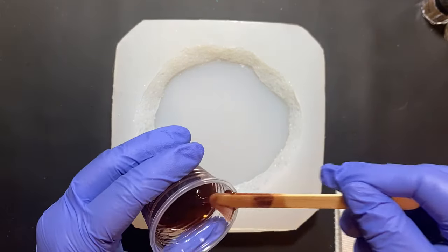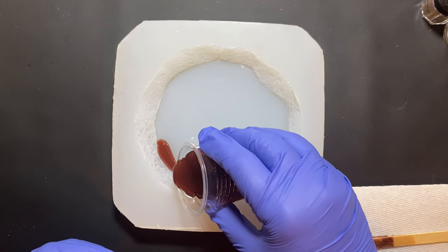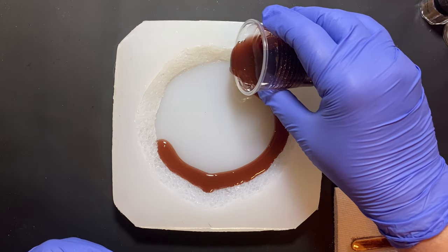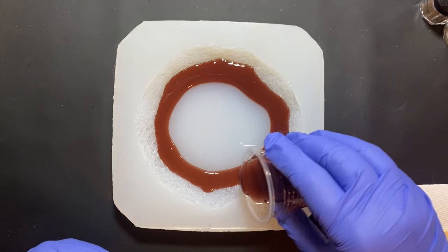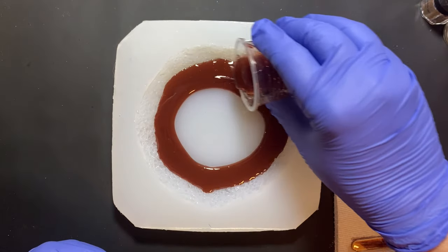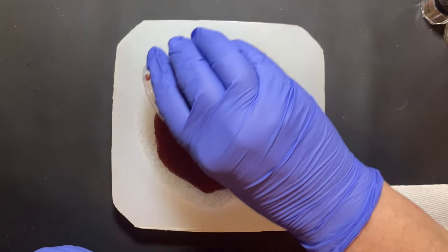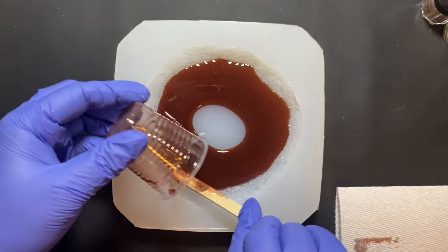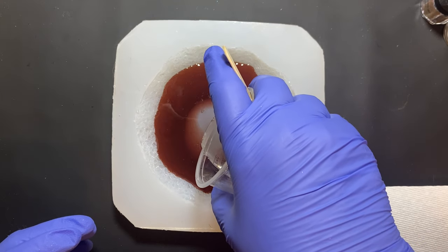I'm going to start off with my Burnt Sienna and put it around the outside edge of the mold, just kind of as evenly as I can. It doesn't have to be perfect — just do the best you can. Because this mold is deeper, everything's going to close up a little faster, so I reduced the amount of colored resin I used for this particular pour when using a deeper mold.